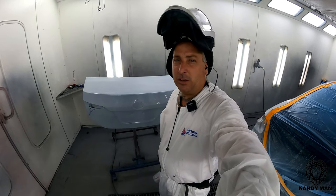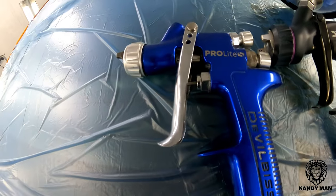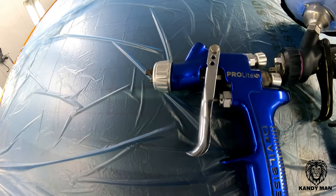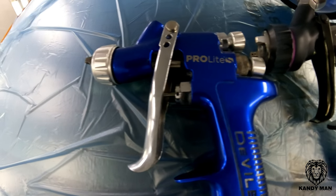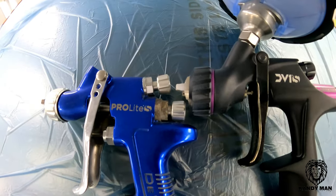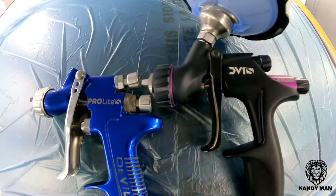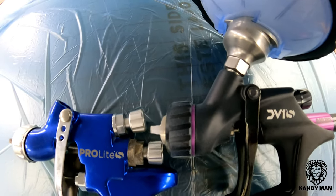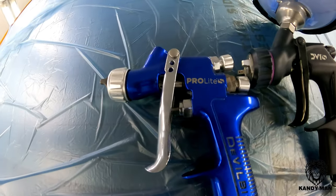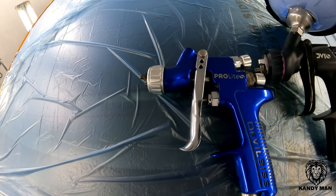I'm going to grab the other one and show you the difference between the triggers. Alright, so here's the guns next to each other, and you can definitely tell that the older one has that big old-school trigger on it — I like the way it has that bigger trigger. This one's a lot smaller and you can barely fit your fingers around it, but this one here definitely looks a lot cooler. It's got that DV1 look, that modern space-age kind of look to it.